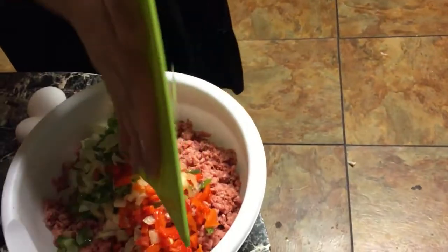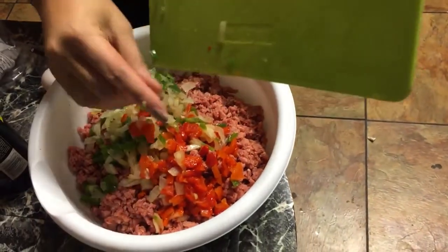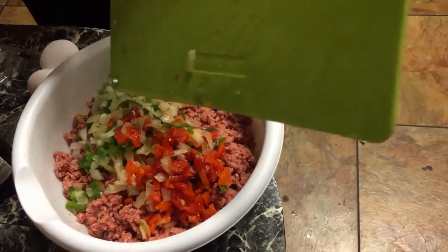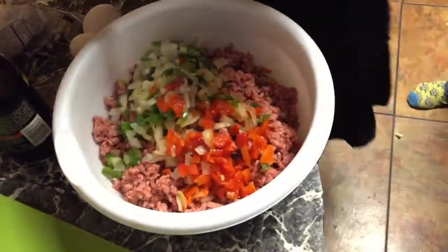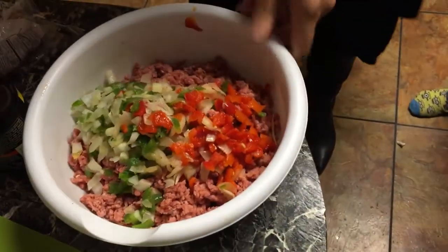Use about half of a small onion, half of a green bell pepper, half of a red bell pepper. I've got two eggs going in as well.